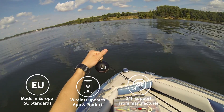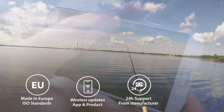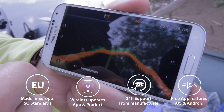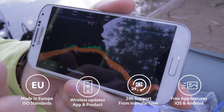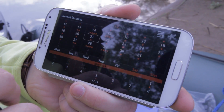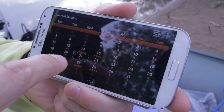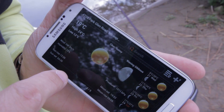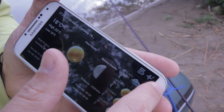With support, updates, and software from Europe, you can always be sure you get the best. The mobile application is intuitive, user-friendly and is packed with free extra features. Even without buying the Sonar, you can build your fishing diary, check your fishing location, fish activity levels, weather forecast and much more for free.